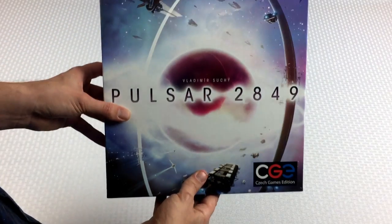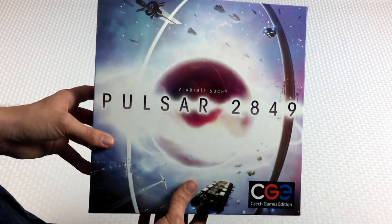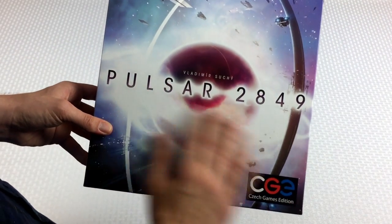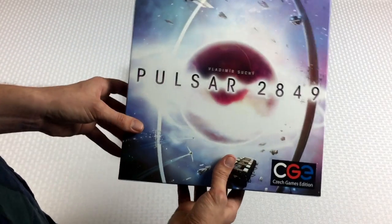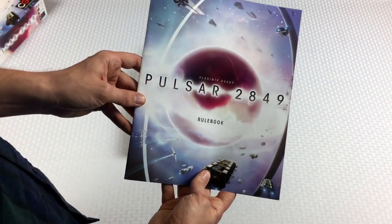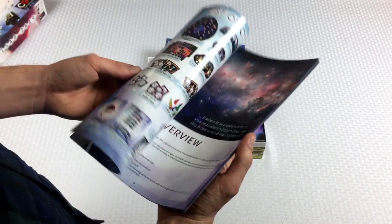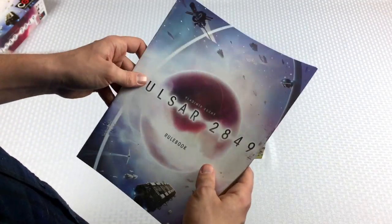First of all, I want you to notice that this artwork is very cool looking. I really like the whitewash feel of this — it looks really pretty. The rulebook was pretty good. I was really happy with the way it was written and laid out, so big fan of that.